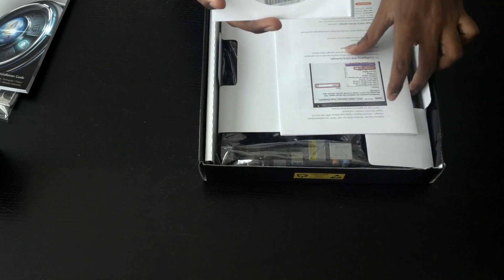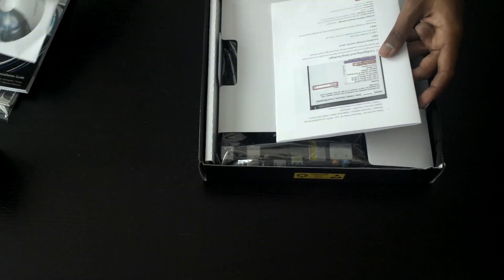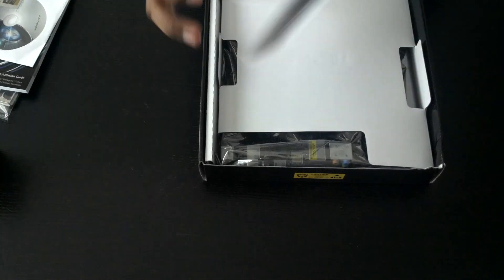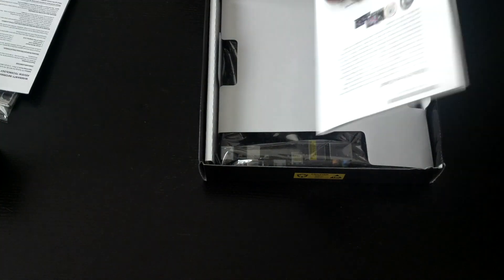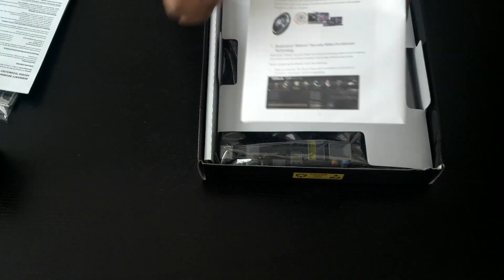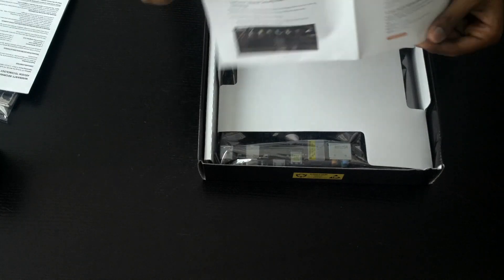You won't be using the driver disc — we'll be downloading the latest drivers online. There's also a warranty card and a small manual that explains the ASRock Home Cloud and a few other cool features from ASRock.